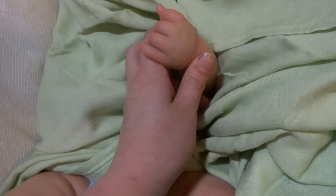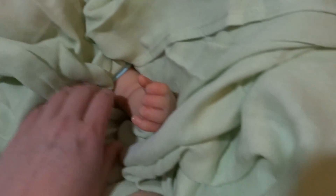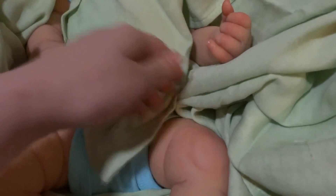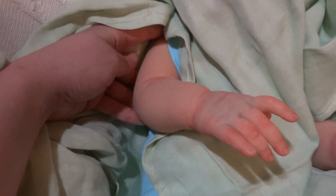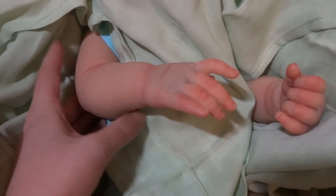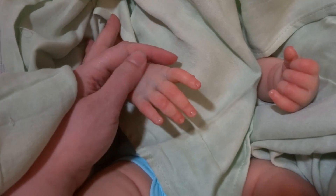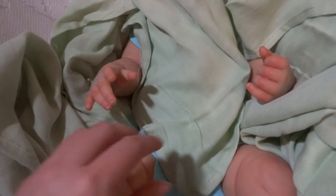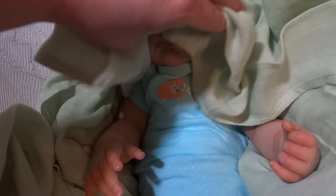There's one little hand. There's the other little hand. And he does have full limbs. This painting is actually showing up brighter on camera. You guys ready? Here we go. One, two, three.